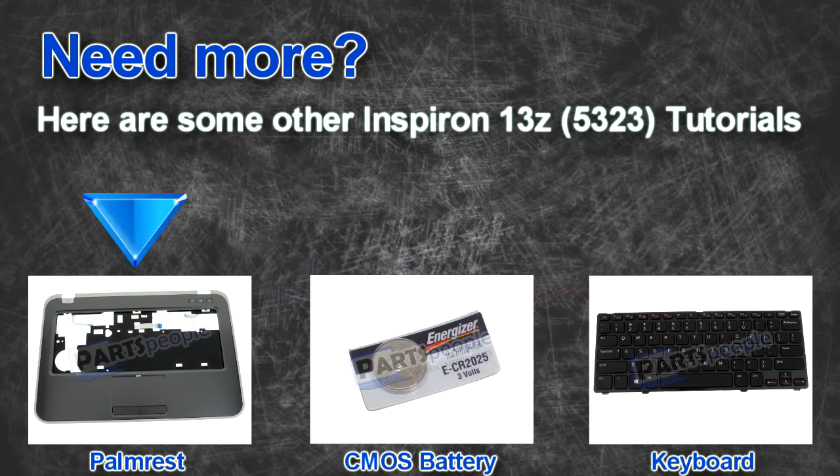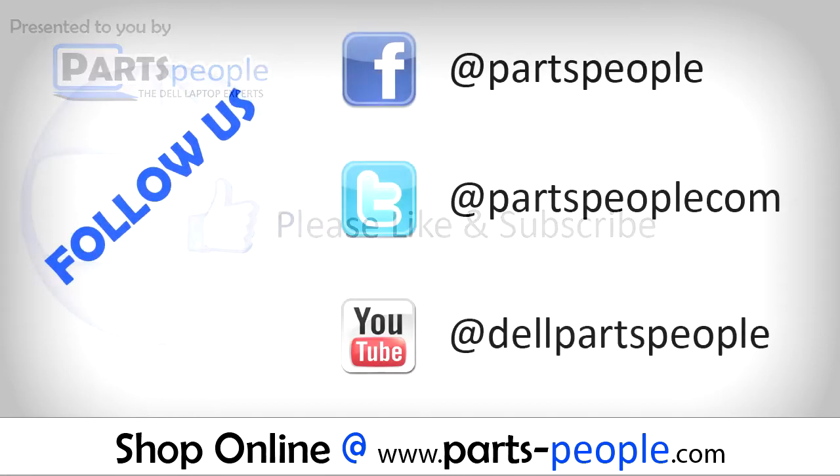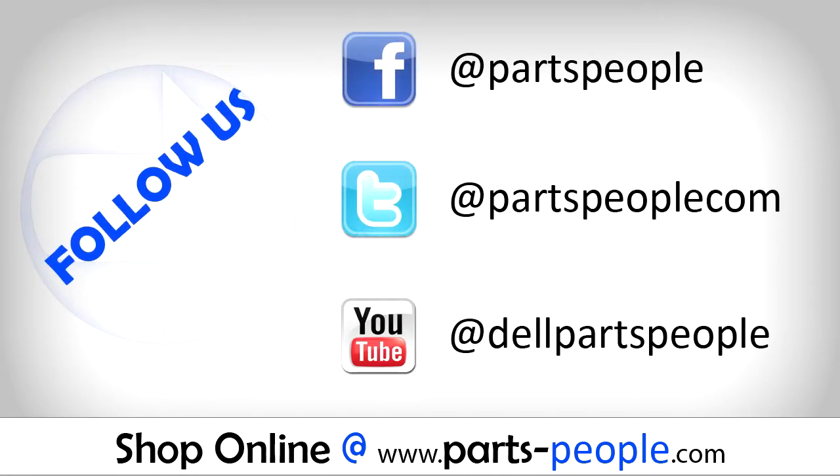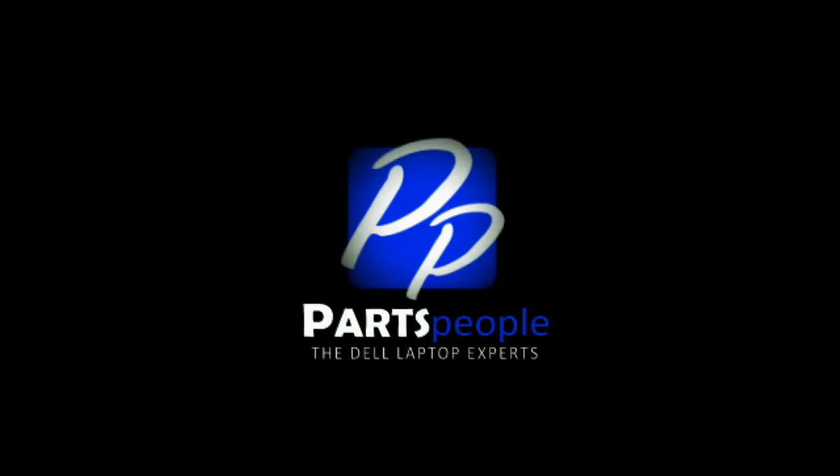Here are some other 13Z tutorials. If you enjoyed this tutorial, go ahead and like the video and subscribe to our YouTube channel. Check out PartsPeople.com where we have hundreds of tutorials and hundreds of thousands of parts. Thank you for using PartsPeople for your video tutorials. We'll see you next time.